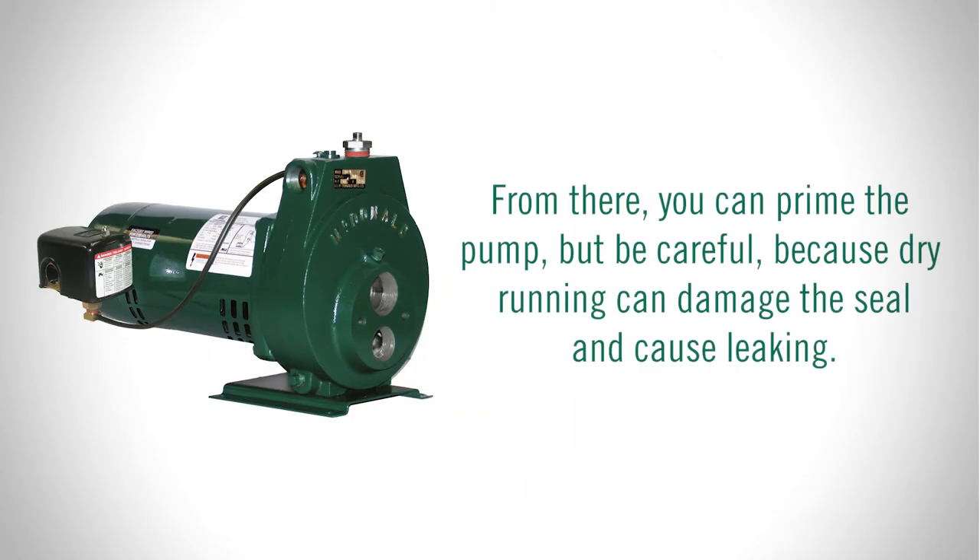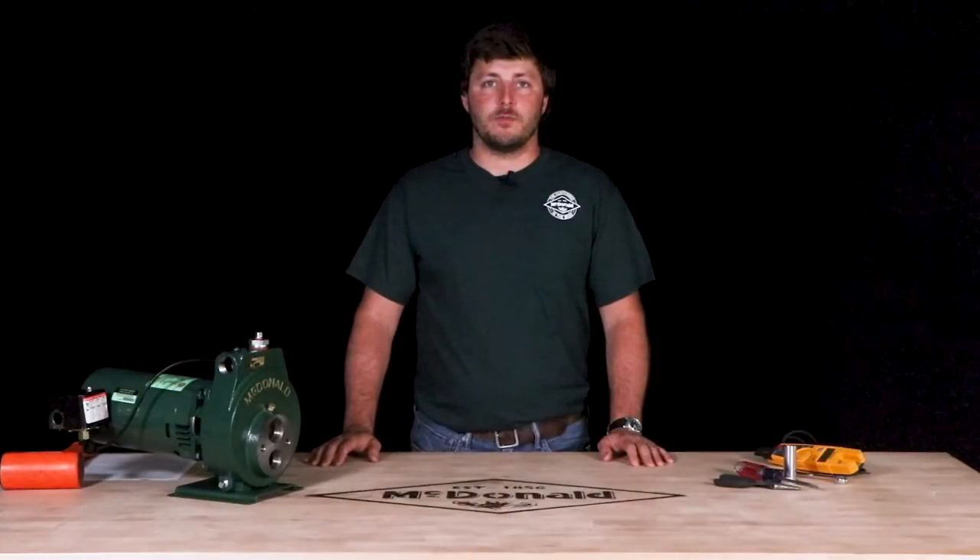From there you can prime the pump, but be careful because dry running can damage the seal and cause leaking. Finally, reconnect the power to the pump and check for any leaks and listen for any abnormal sounds.